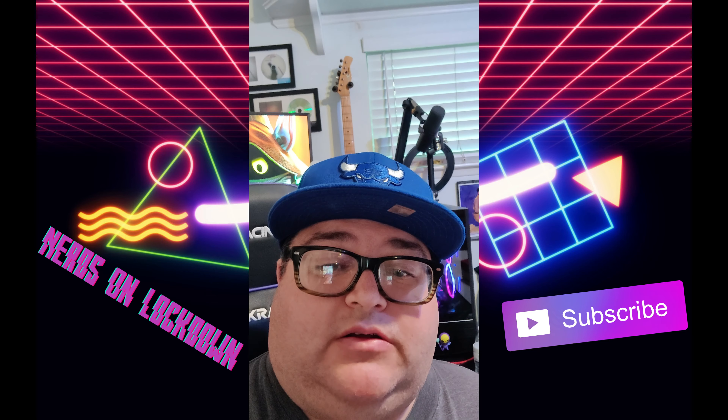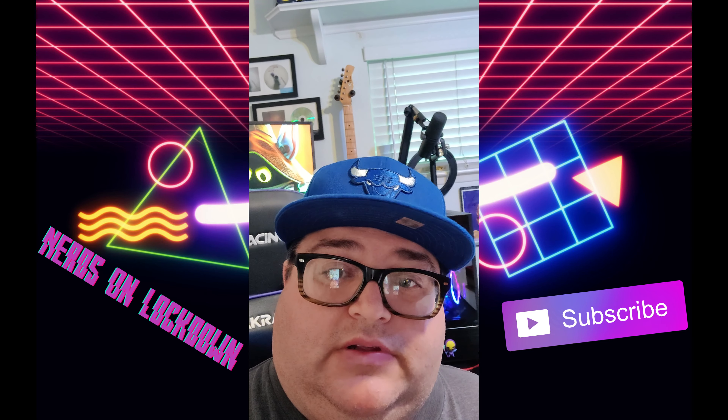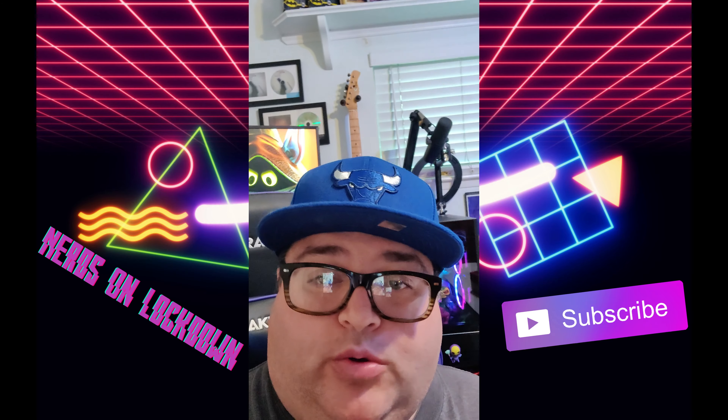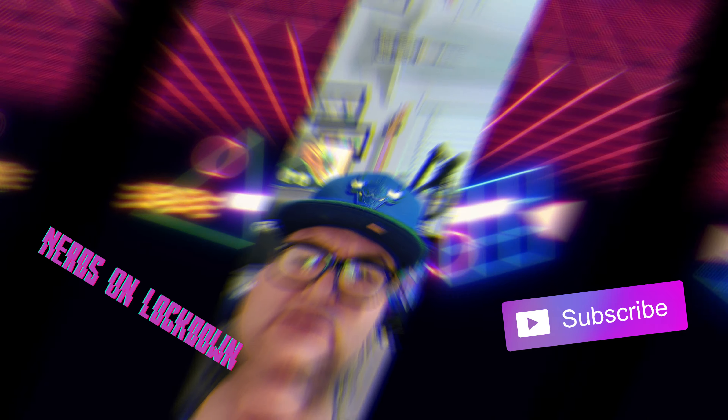What up nerds, welcome back to the channel! Today we're gonna do an unboxing — we're gonna be unboxing the Nintendo Switch OLED. Let's get over to it and check it out, see what this bad boy has.